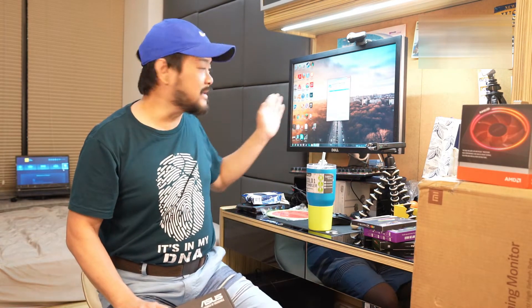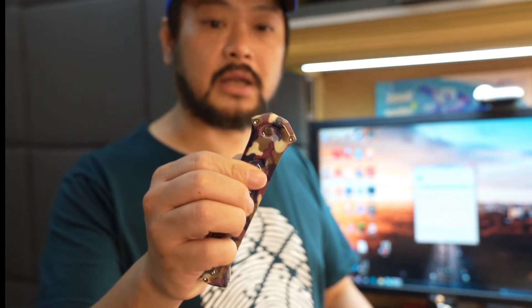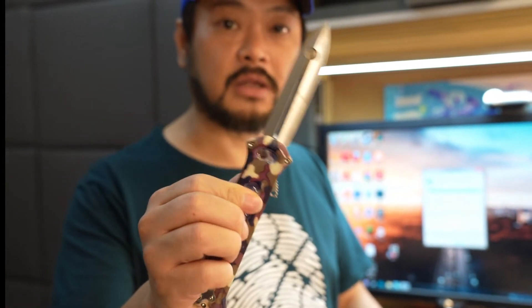We're going to unbox it — we need a knife. I got a little knife here and we're going to open our box. Let's open it up and see what's inside.